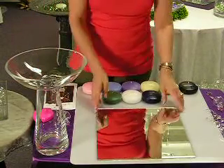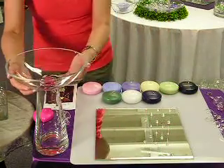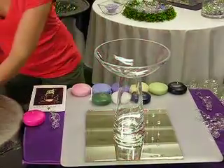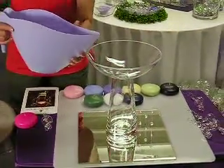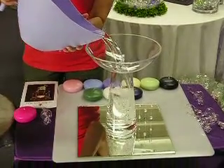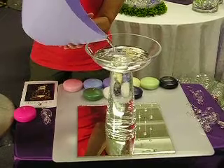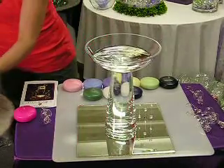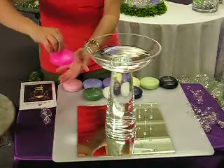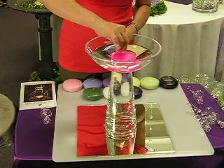The first thing you do is you put your mirror in the center of your table. You place your bowl in the center of your mirror, and you fill your bowl with water to your desired level. You then take your candle by the wick and gently lay it in the water.